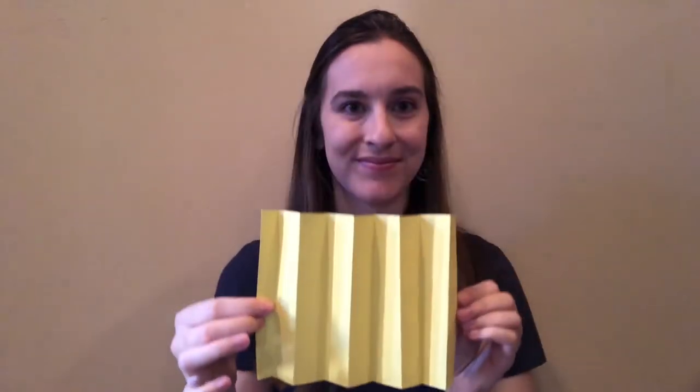When you're done, it should be able to open and close like this. Step three, attach this piece of paper to your two cardboard boxes using tape or glue.